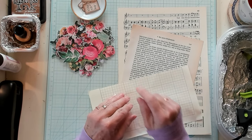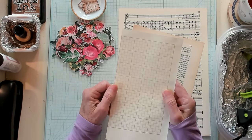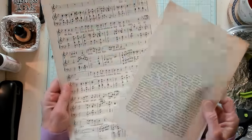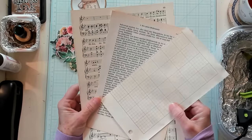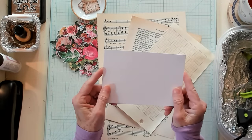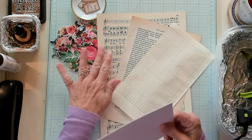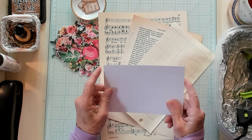I appreciate each and every one of you. I have a lot of grid paper, a lot of book pages, and I have music paper. So I thought, what can we make with these things? I also have lots of index cards. So I thought, let's do something fun with index cards, music paper, book paper, and grid paper. So this is what I came up with.